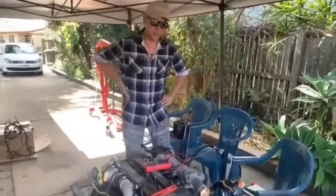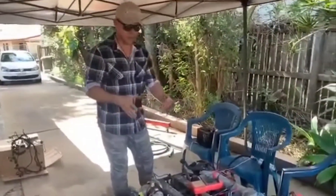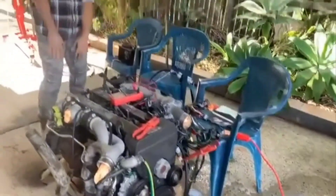Hey guys, what's happening and welcome to Lockdown Performance once again. Today we're going to do a startup of a 1JZ non-VVTi on the ground, and I'll just show you a couple of things that you need.